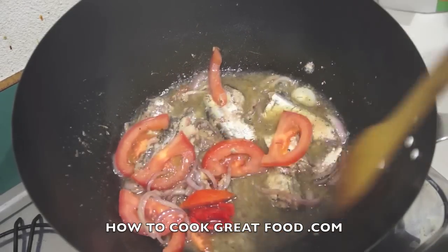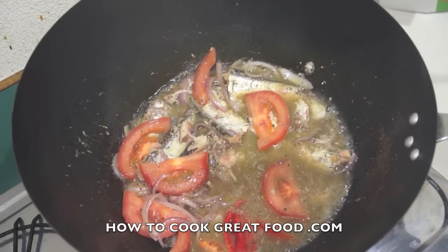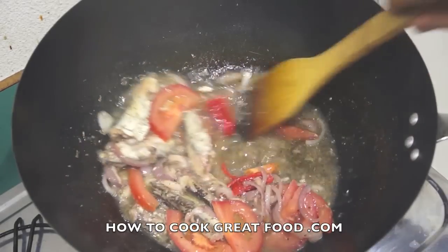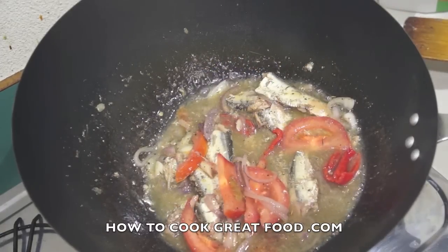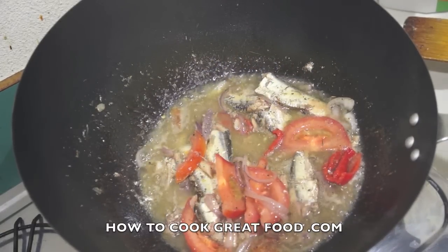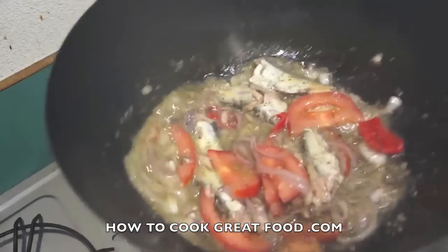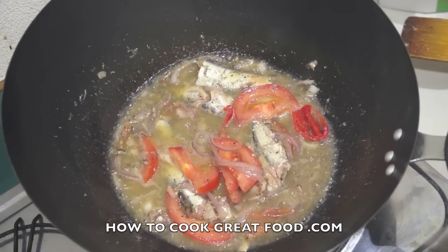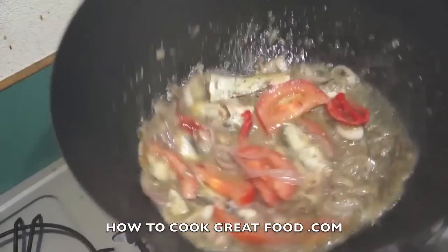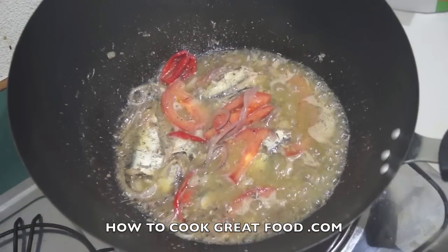Now, sardines have lots and lots of little bones in them, but you can eat them no problem — they're so small and soft they're completely edible. All we're gonna do is cook this. If you keep stirring it they're really gonna break — they're gonna break anyway because they're very delicate, but if you stir it constantly it'll just become a bit of mush. I don't want those tomatoes to cook too much, and the onions should have a nice little crunch to them. We'll come back in about 30 to 40 seconds.